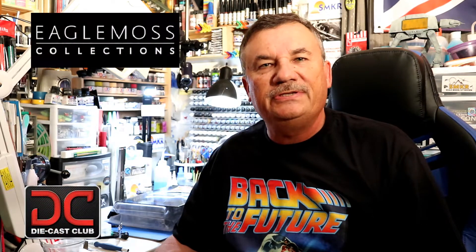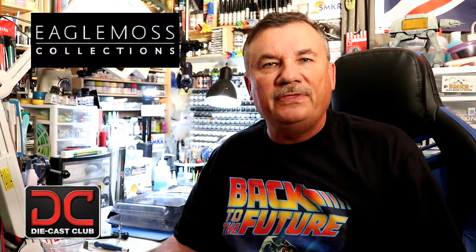Welcome back to Scale Model Kit Review. This is your host, Steve. I'm super excited to be working with Eagle Moss to bring you the Build Your Own DeLorean from Back to the Future. This is issue number three.